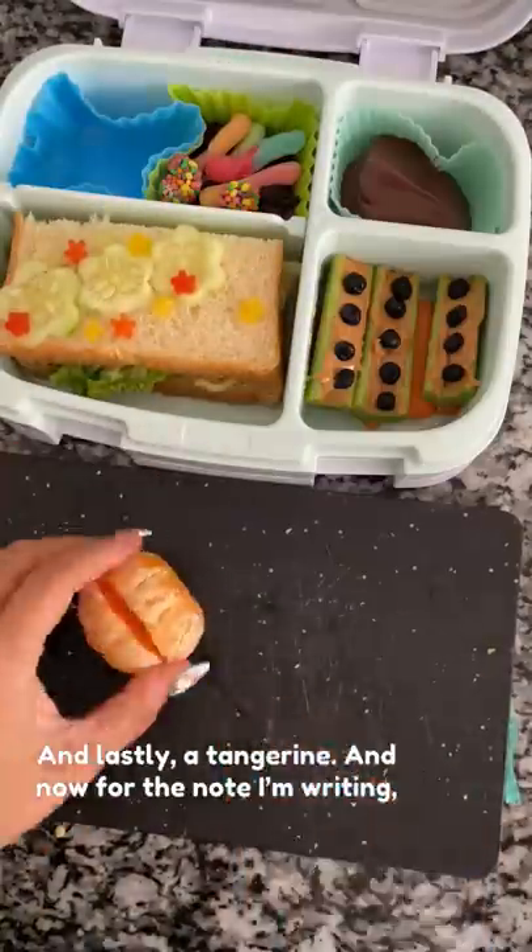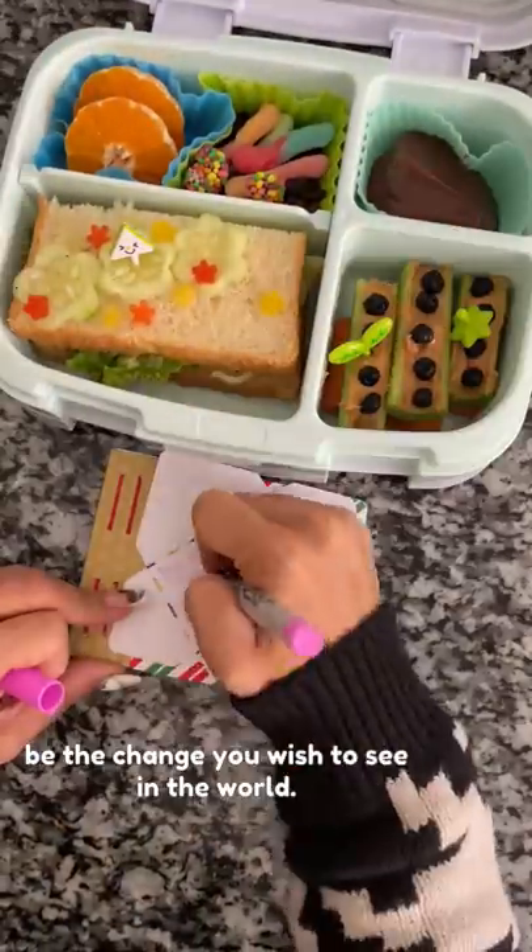And lastly, a tangerine. For the note, I'm writing: "Be the change you wish to see in the world."